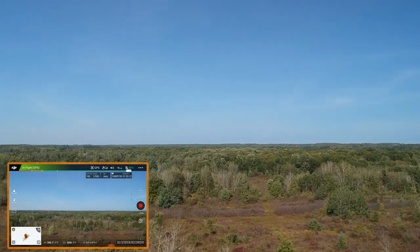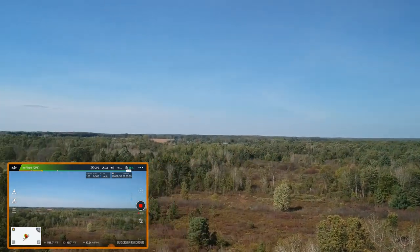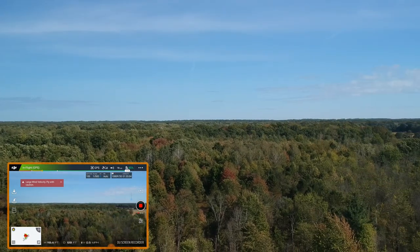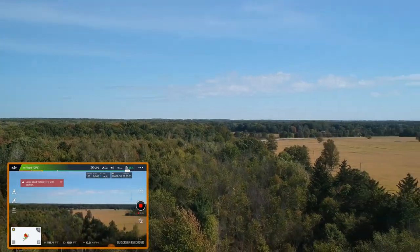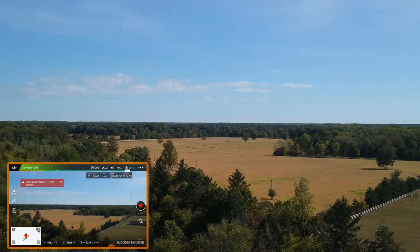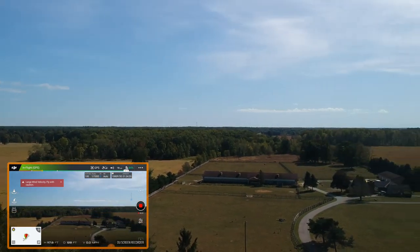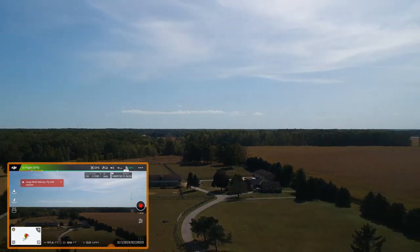I'm going to pan around — actually, I want to pan back around this way. I'm not going to go out too far; it's pretty windy. I want to slow down my yaw. There are some big farm fields out here — I'm out in farm country. Hopefully with this mic I'm blocking a little bit of the wind.